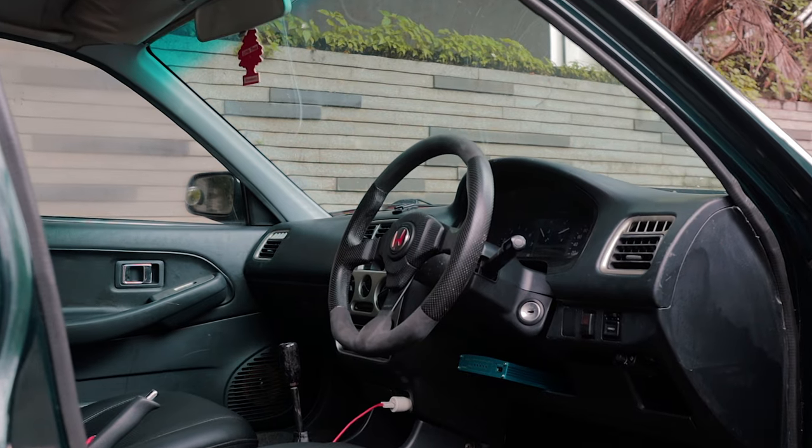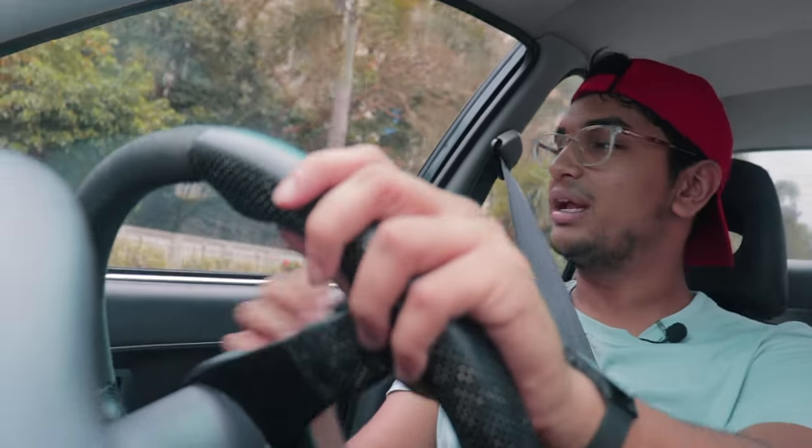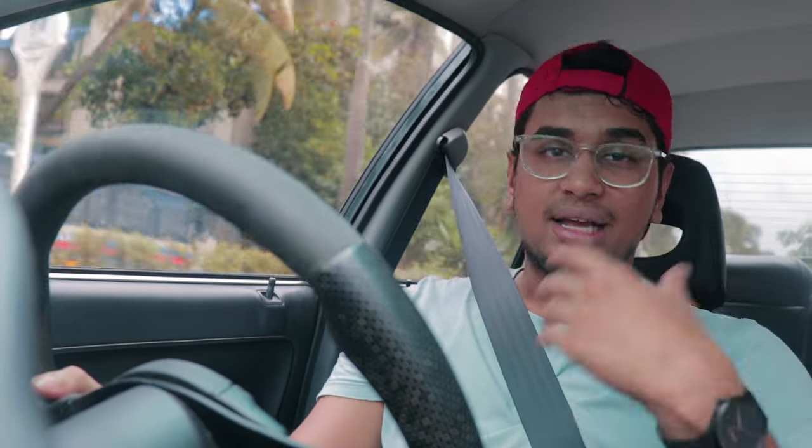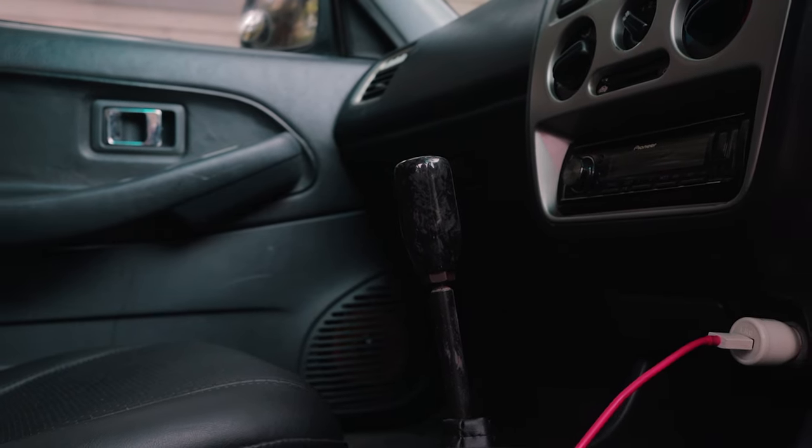Coming to the interior, it has been given a refresh. You get a Momo Darkfighter steering wheel which is amazing, with an Alcantara finish and a leather grip. The owner has also fitted an old Honda Type R badge on the steering wheel which gives it more character. The Greddy ECU is right between my feet — I can see its nice blue finish — so I have to be careful not to kick it while changing gears. The gear shifter is finished in chopped carbon and looks really nice.